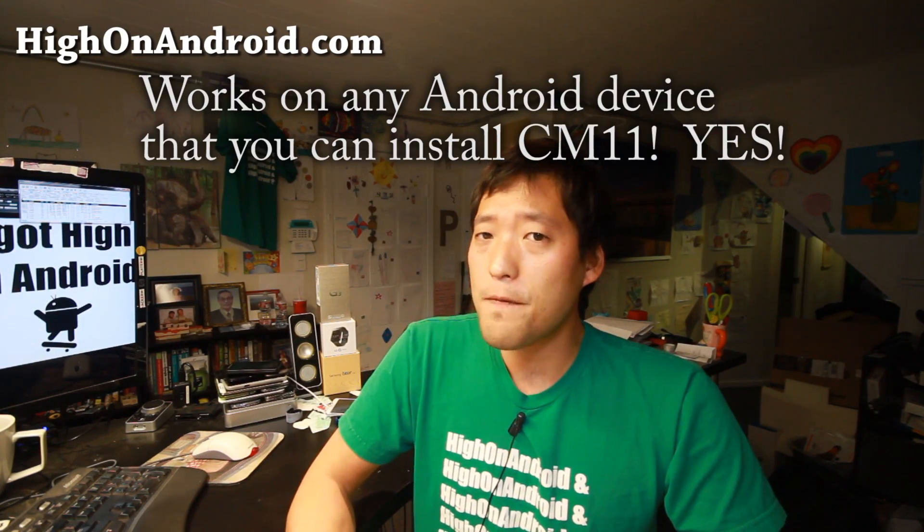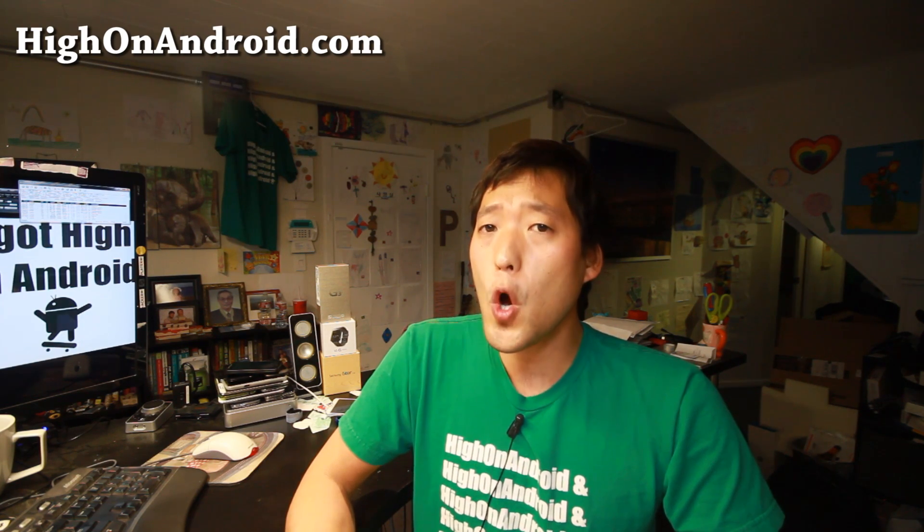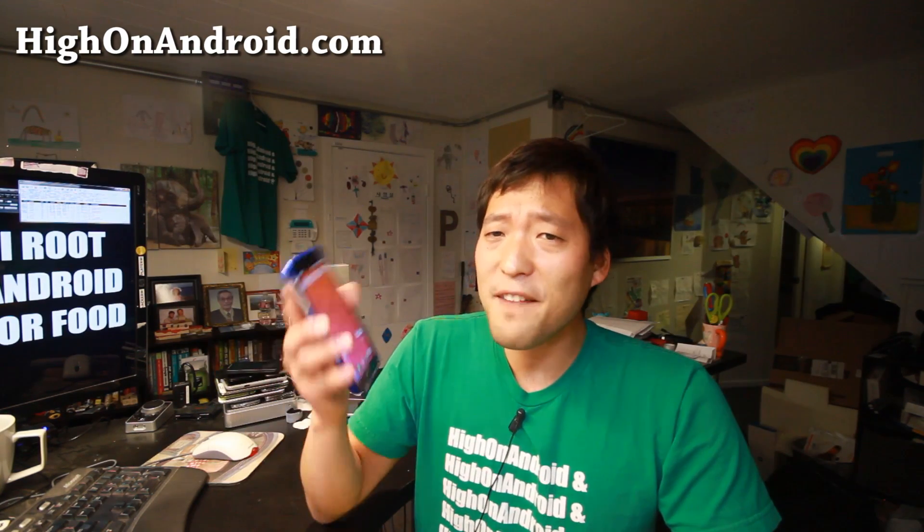As long as you have a rooted Android smartphone with ClockworkMod or TWRP recovery, you'll be able to turn your old smartphone into a OnePlus One. Let's take a quick look at one of my phones that's been converted.